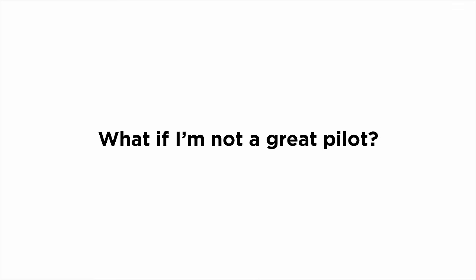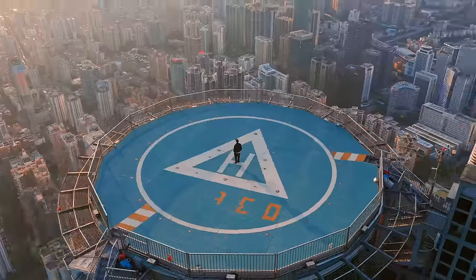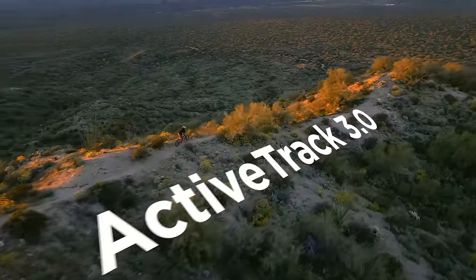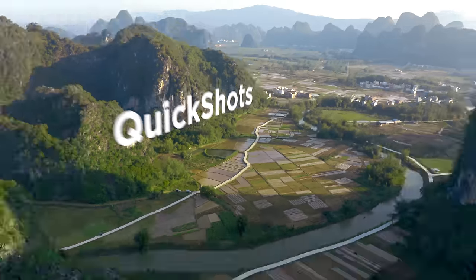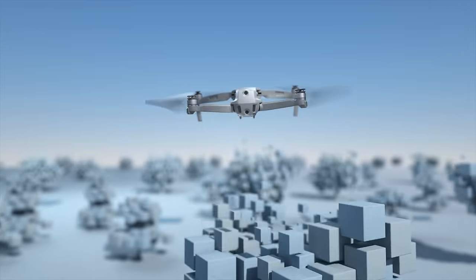What if I'm not a great pilot? That's where Focus Track comes in, so you can fly like a pro. Or just press a button. Here's the best part — automatic obstacle avoidance.